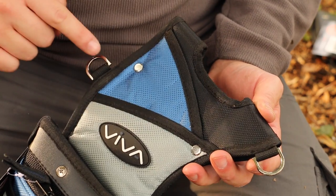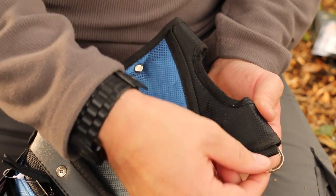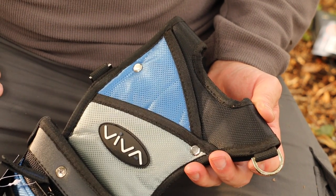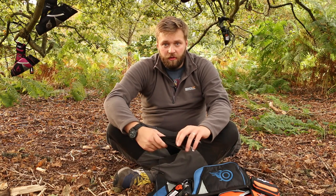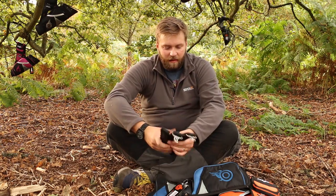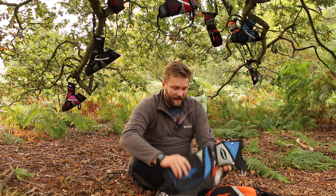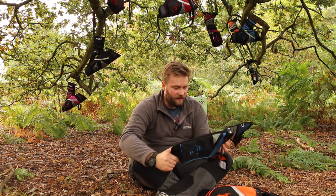Both quivers have got two D loops which would be perfect for hooking on a score pad or an arrow puller. Also both quivers come with a good sturdy belt made out of the same material as the quiver itself. That is the field style quiver.